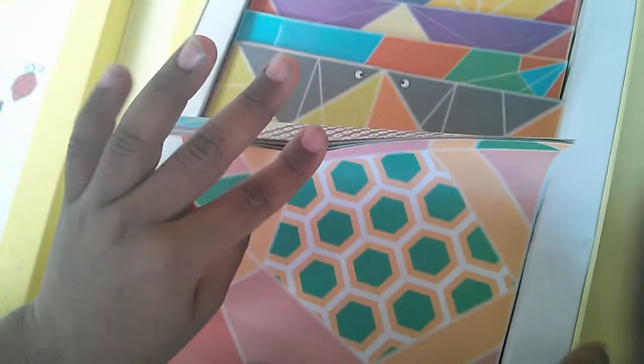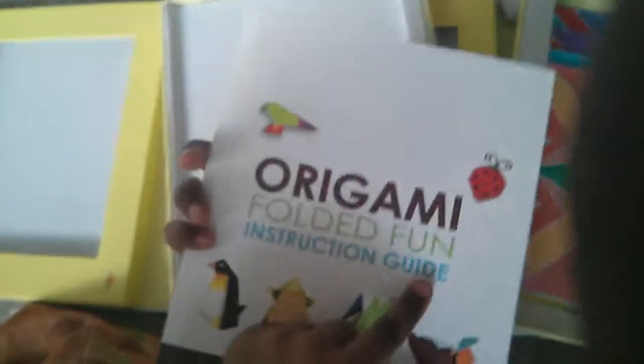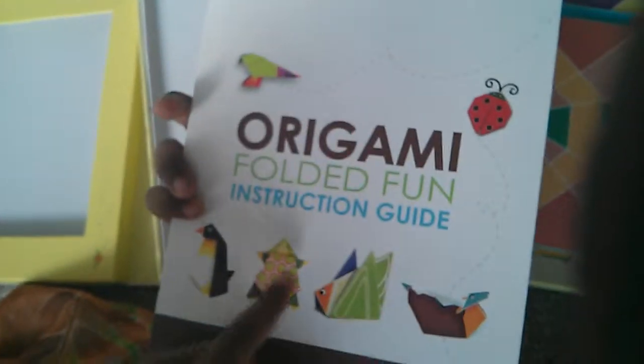And here are the papers that they come with — a lot, a lot of papers. They come with four rows. And here is the origami book. There are origamis and an origami folded fun instruction guide.